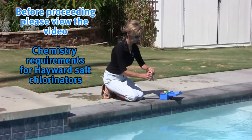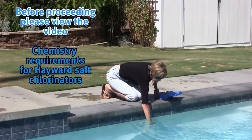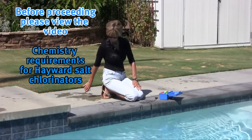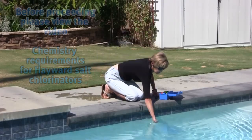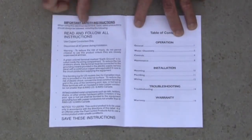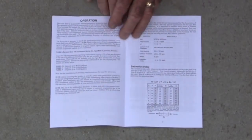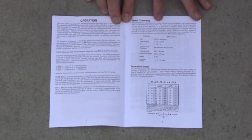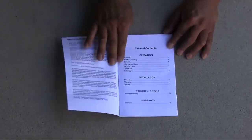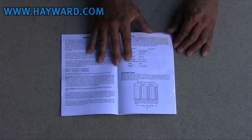Before beginning installation, make sure to view Hayward's video titled 'Chemistry Requirements for Hayward Salt Chlorinators.' It is important that your water is properly balanced before putting your salt chlorinator in operation. Balancing instructions can also be found in your installation manual. Make sure to read the installation manual included with the AquaRite and AquaRite Pro carefully and completely.